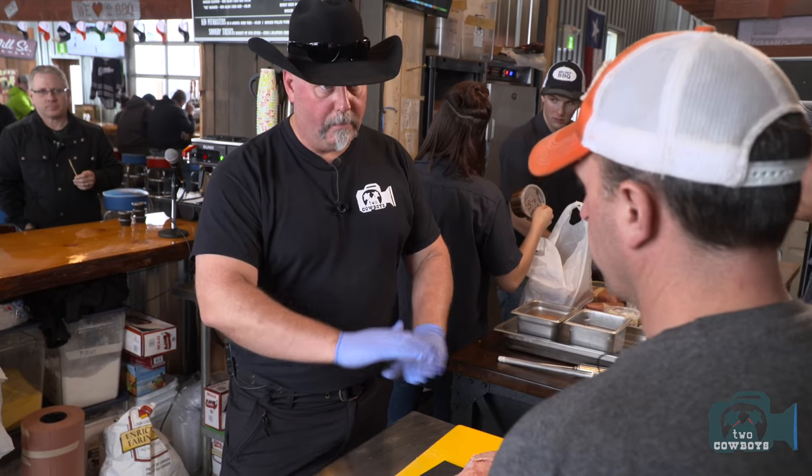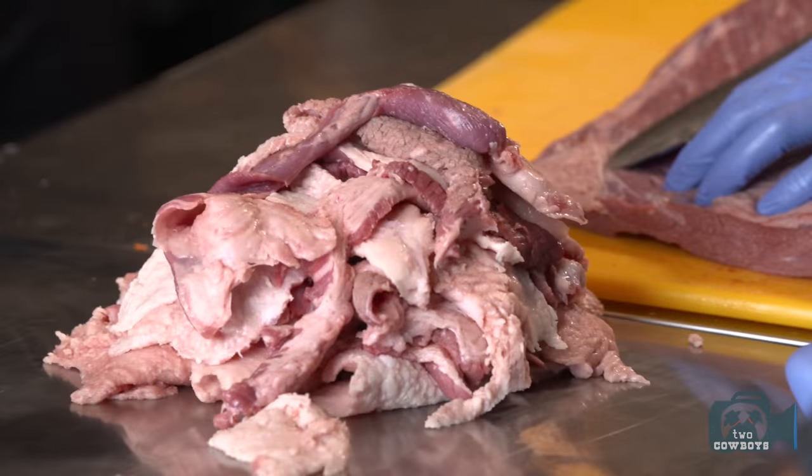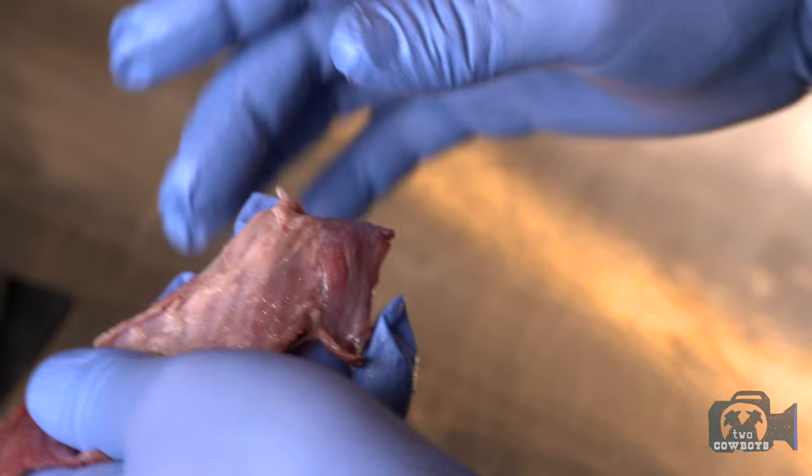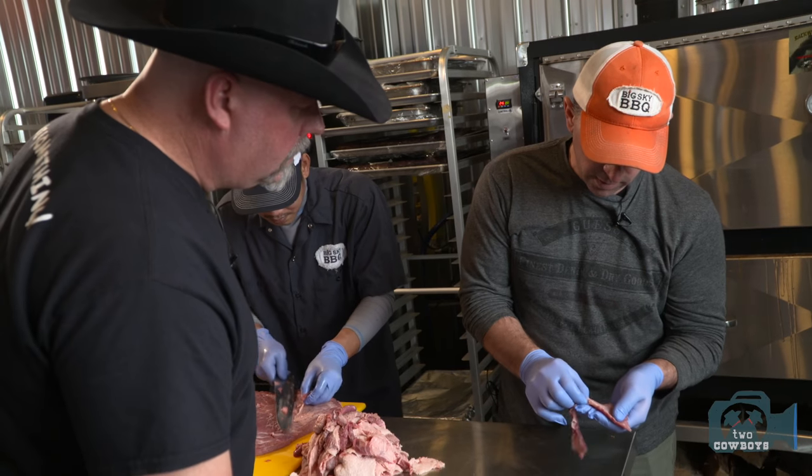Some guys separate the point from the flap. You don't do that. Why not? In the brisket, there's going to be good fat and bad fat. Cut the ugly stuff off here that looks like grandma's underwear. We will remove everything that is basically slimy — that's your silver, your ligaments, your tendons. Get it ready for the smoker.